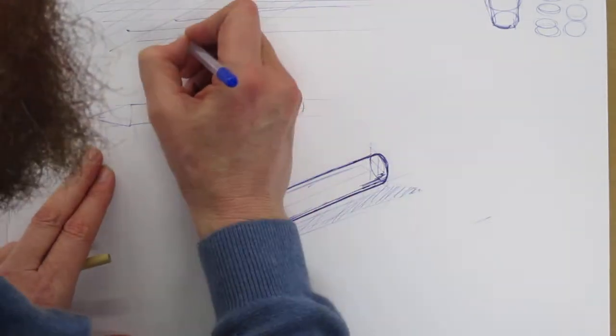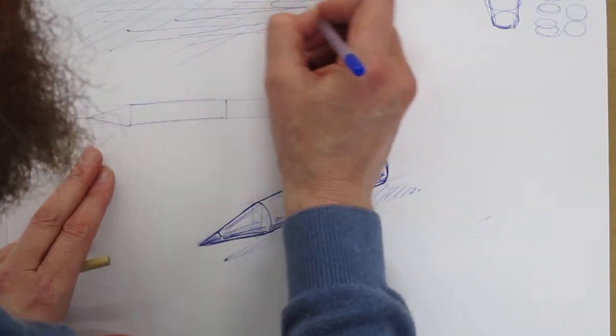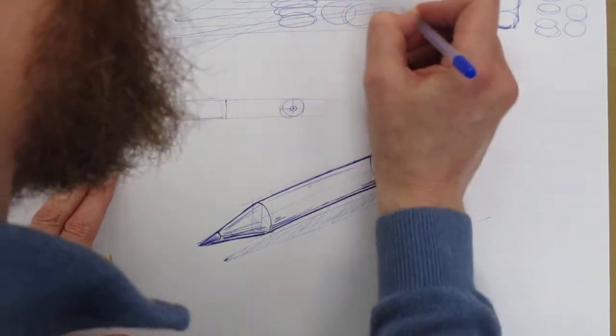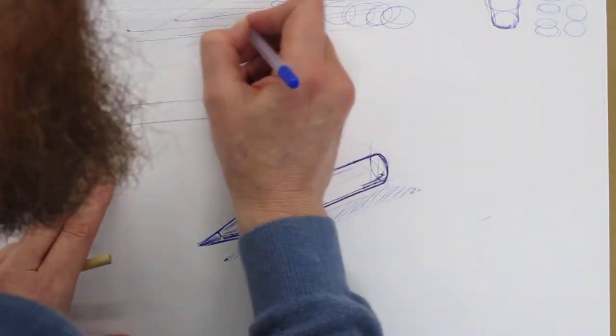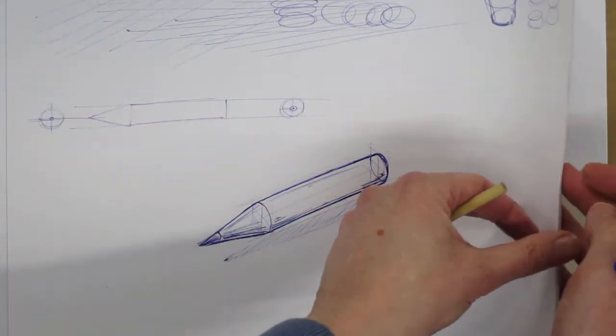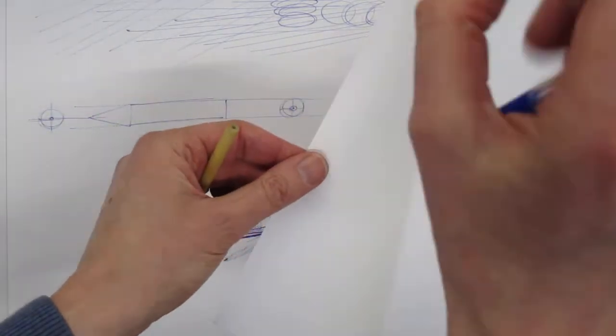It's always good to have a warm-up. You can see I've had a quick warm-up — draw some ellipses, try and draw some circles, draw a few straight lines. It's always useful just to have a quick go and get everything warm, especially in the winter when it's really cold.